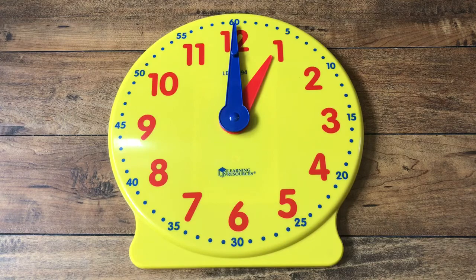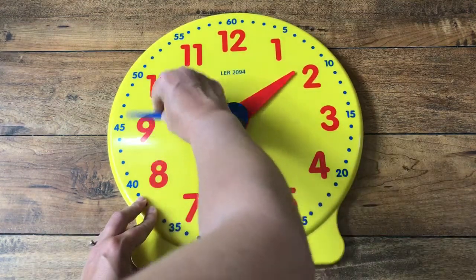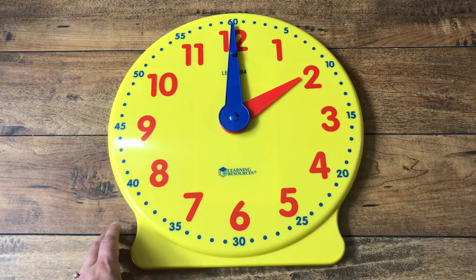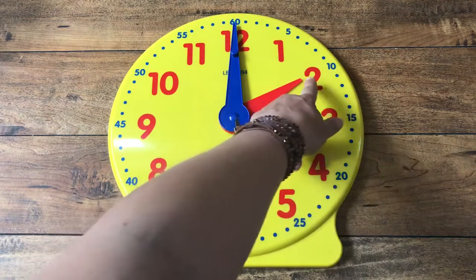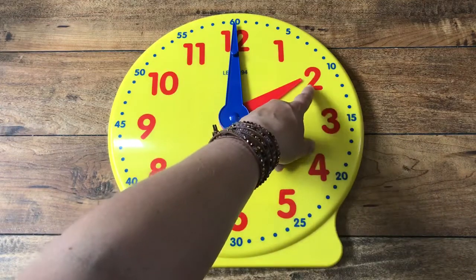Let's go ahead and move the minute hand around one whole time, so it's gone around 60 minutes. And now we have a new hour. What time do you think it says now? Take a guess. It says two o'clock. Two o'clock, because the hour hand is pointing at the big two.